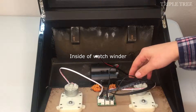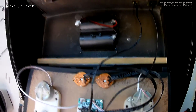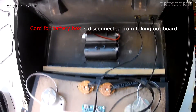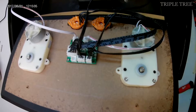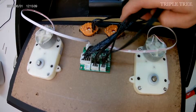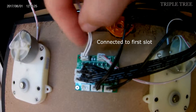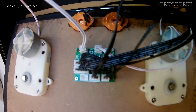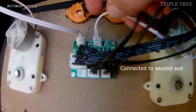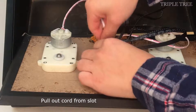The inside of the watch winder may look complicated, but don't worry — we will only be focusing on a couple of things. There is a red and black cord for the battery box; right now it is disconnected because we took out the board and that made it come out of its slot. Later in the video we will show you how to put it back in. The left motor's cord is connected to the first slot on the circuit board, and the right motor's cord is connected to the second slot.